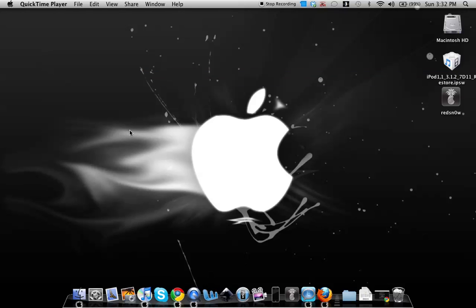Hey guys, this is my video on how to jailbreak on the 3.1.3 firmware. This jailbreak will work for the iPhone 2nd gen, the iPhone 3G, the iPod touch 1st gen, the iPod touch 2nd gen for the older non-MC models. This will work for Windows and Mac.